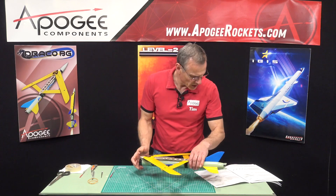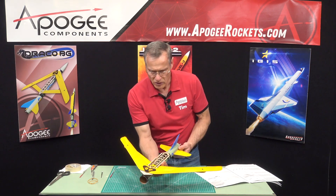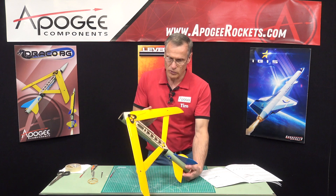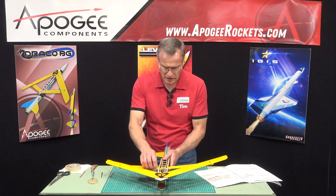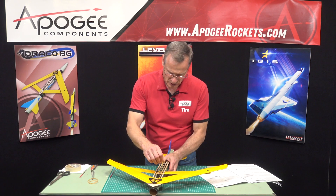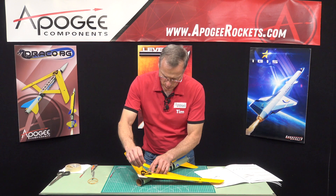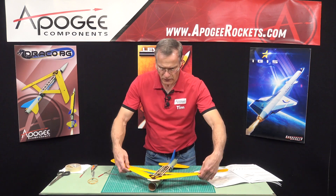There we go, just like that. Then we're on step 83 - we want to test it. To test it, you slide this forward all the way and the wings will close. Then when you open it and slide the stay back, it should lock the wings in place, just like that. Mine is moving pretty freely so I'm just going to snug down the screws - not too tight, we don't want a lot of friction, but we don't want the screws to back out either.